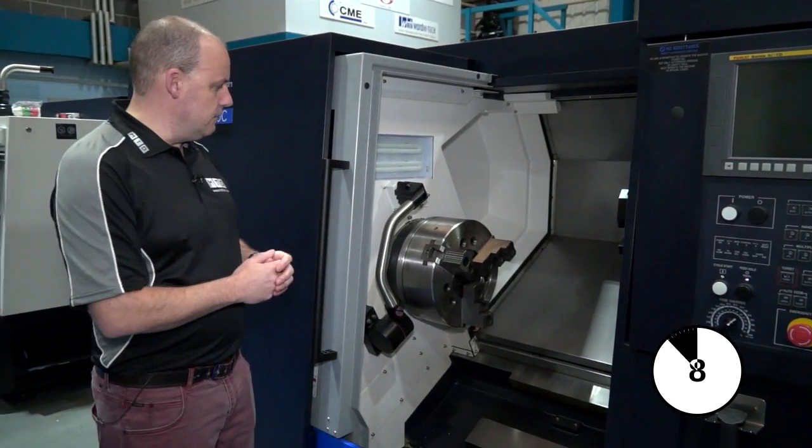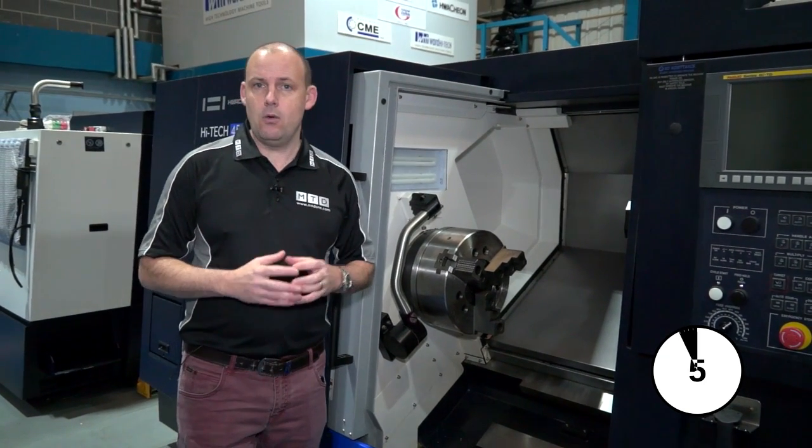This is an educational video discussing the features and benefits of a tool setting arm from a Huachon turning centre.